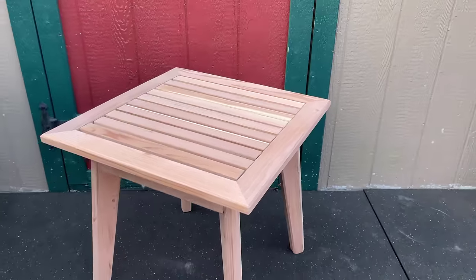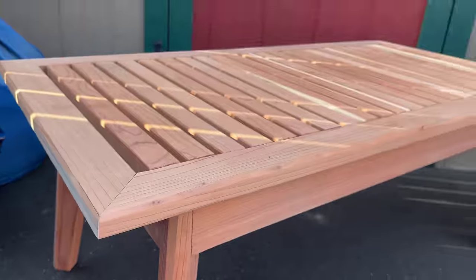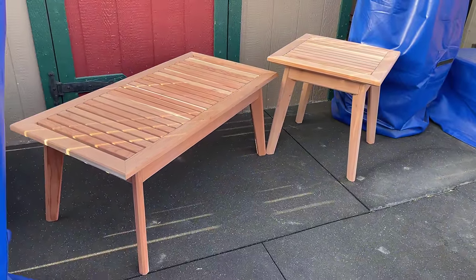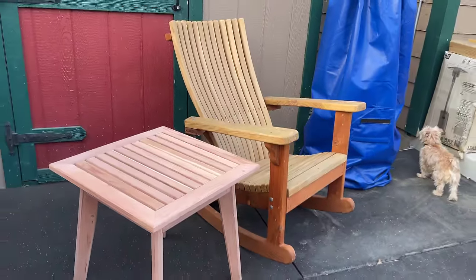We've done a coffee table and an end table, and we have detailed plans for both of them — link is in the description below. I wanted a design that looked a little more like furniture, maybe even elegant, as opposed to an outdoor construction project. I spent some time with the design trying to make it actually easy to build, and on top of that, the whole thing can be put together with just two by fours.